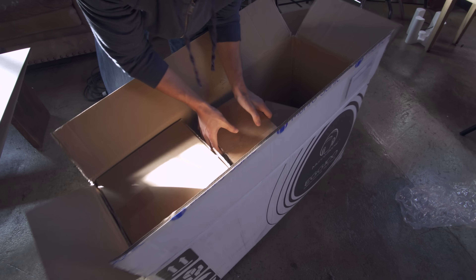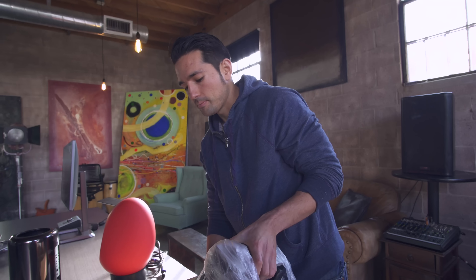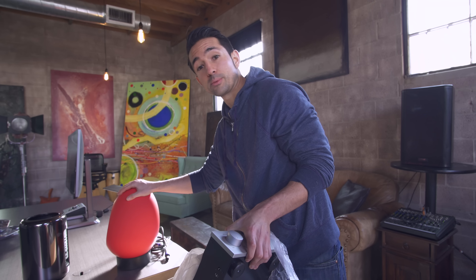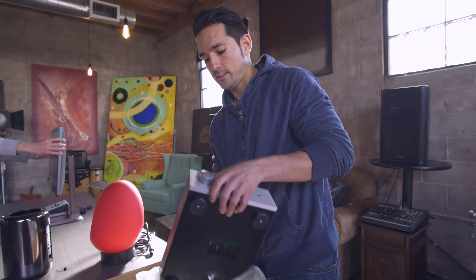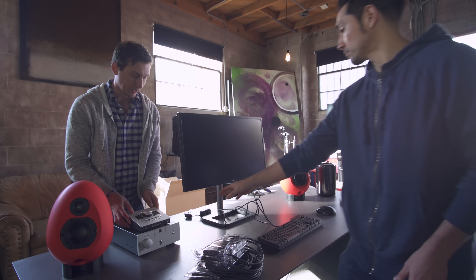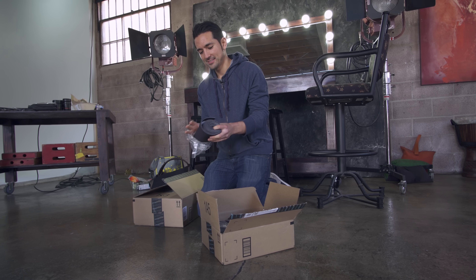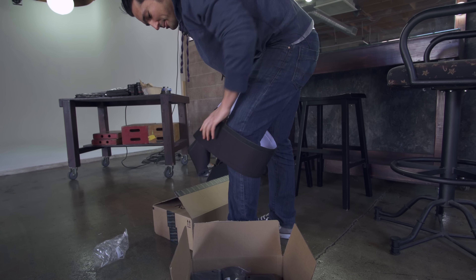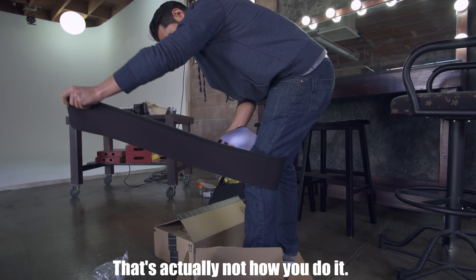UPS screwed us — we ordered a 12 South BookArc for Mac Pro that was supposed to be here yesterday, and it's not coming until today, which is not good enough. Luckily, 12 South hit me up on Twitter and said there's a store that might have them in stock. I called them: 'Hey Lucas, do you guys have the 12 South BookArc for Mac Pro in stock?' — 'Yes, for sure.' I love you — I will be there to pick one up.